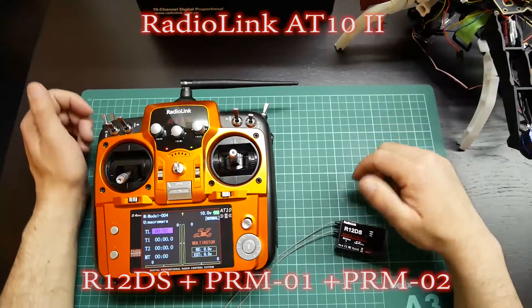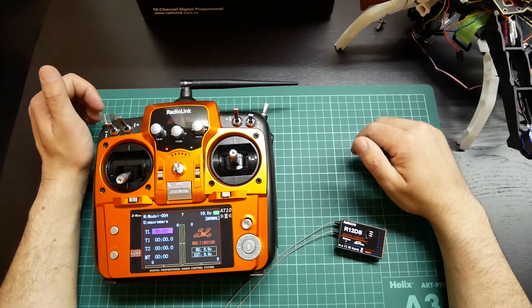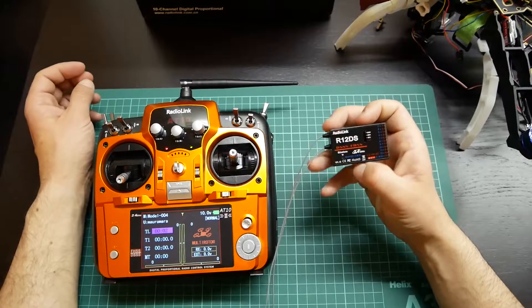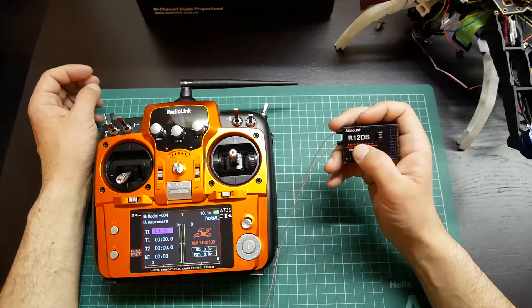Welcome to RSCBest Review. Today we bring you the review of a receiver from RadioLink, that is the R12DS.